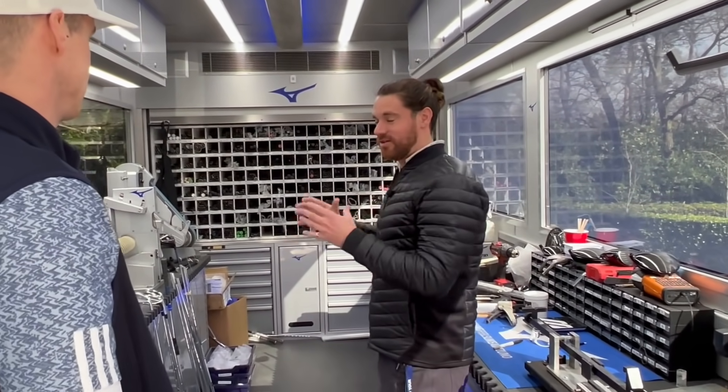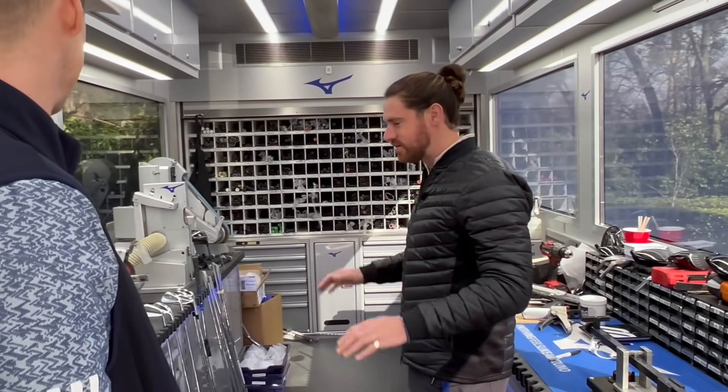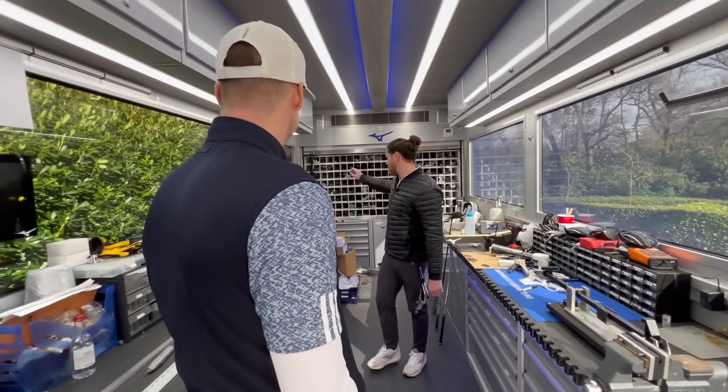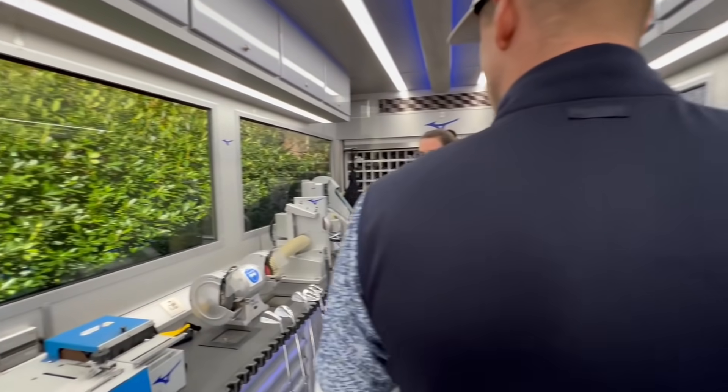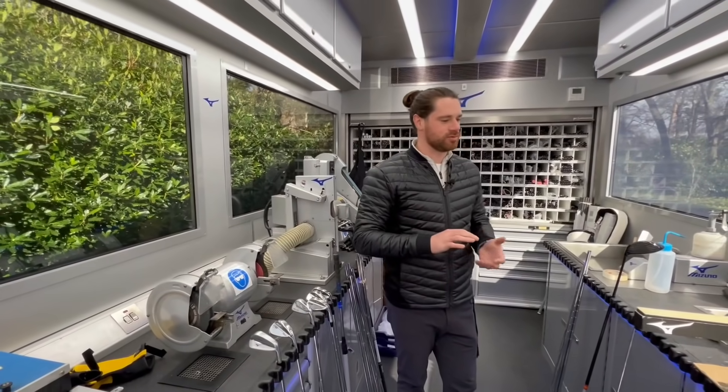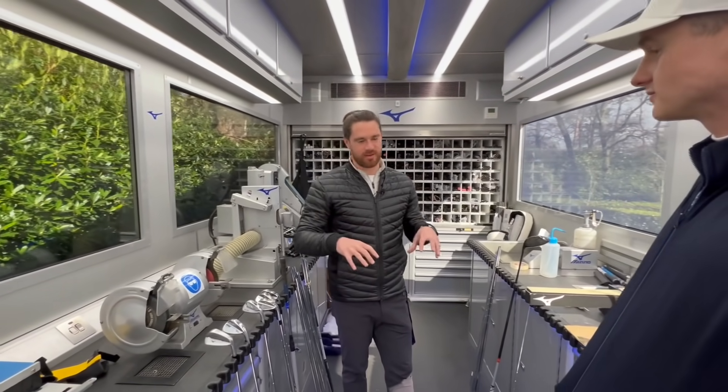We hold everything on here. We have heads, shafts, grips, everything that's needed to build, all sorts of different tools. We have grinding — wedge grinding — everything. Any player that comes along and says, 'I want this, I need this, I've seen this, I like it' — everything comes from in here.